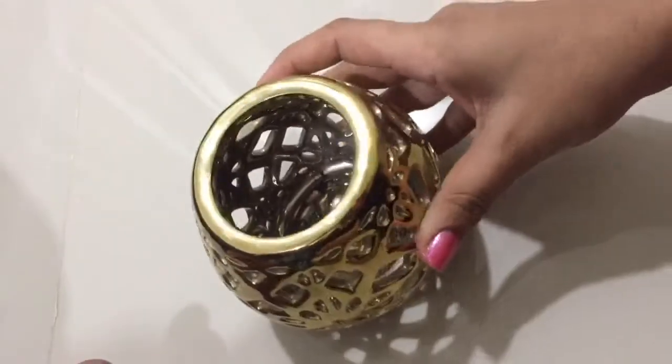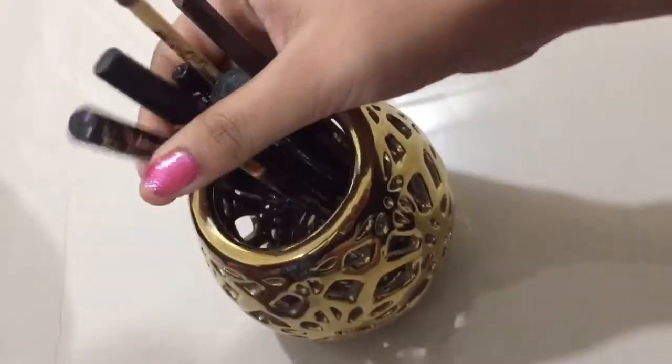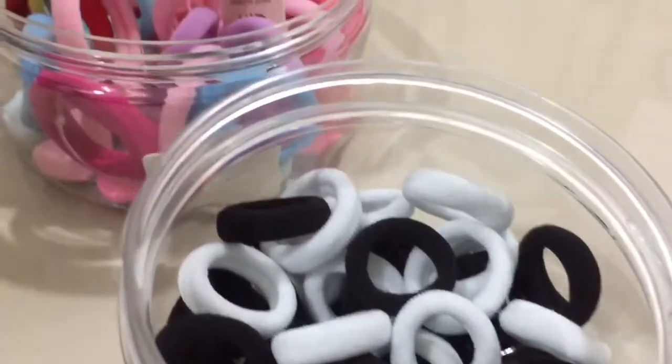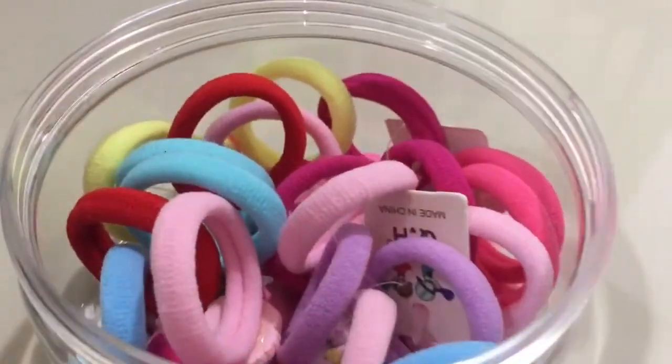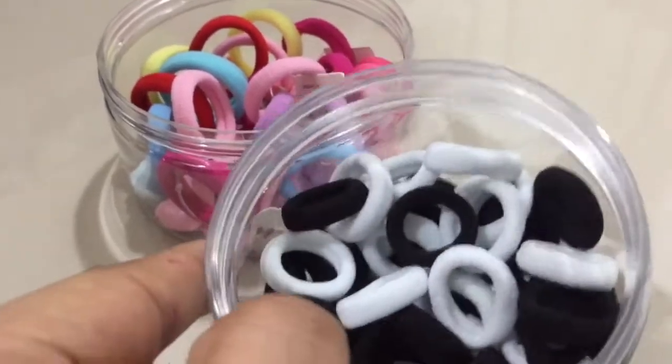This is a good organizer for my eyeliner, eye pencil, mascara, and eyebrow pencil. This area also holds colored hair bands — we have different styles available.